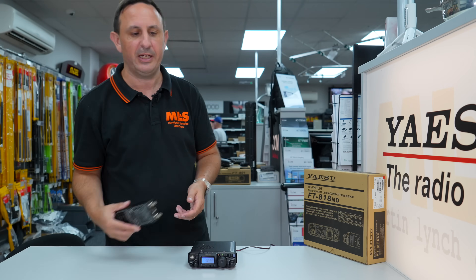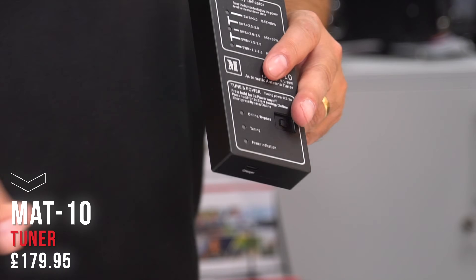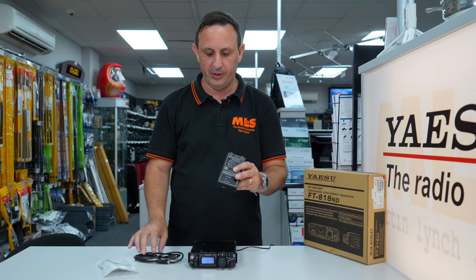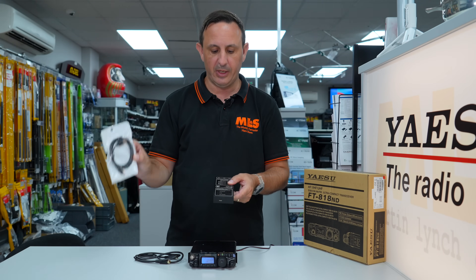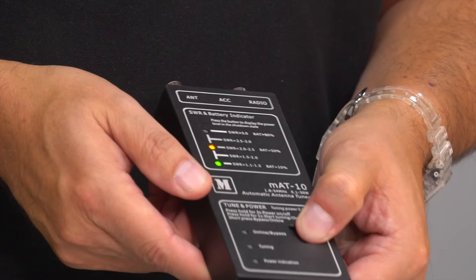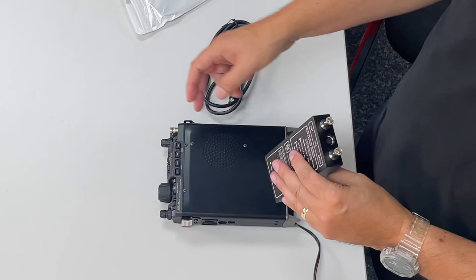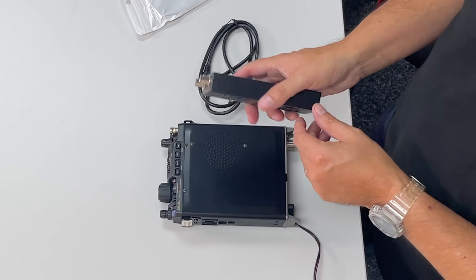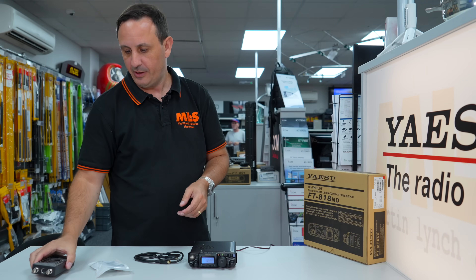One thing you'll notice is there's no built-in tuner. What I opt for with the 818 or 817 is one of the MAT tuners — this is the MAT 10. It comes complete with the relevant lead to plug into the back of the radio, plus a USB cable so you can charge the MAT 10 unit from a power source. Ready to operate with BNC connection, so you can go through the front or use an adapter for the rear SO239.